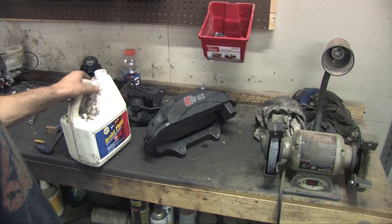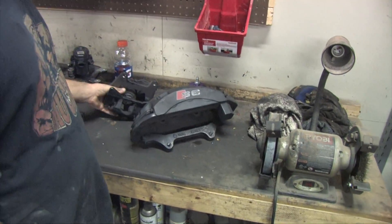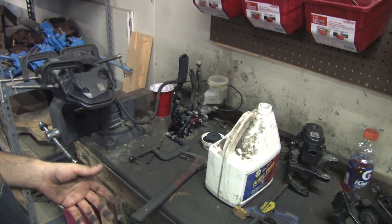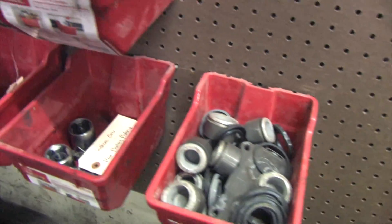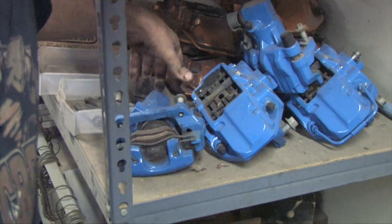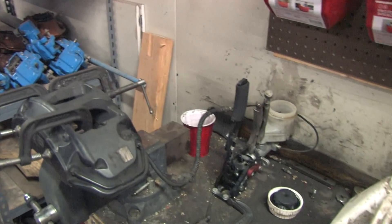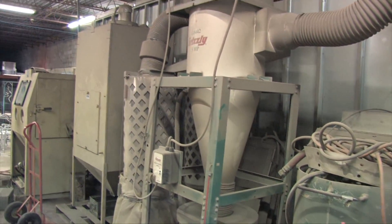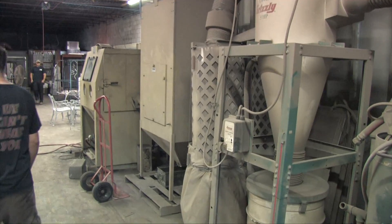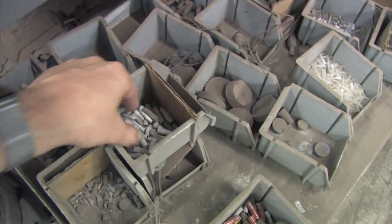This is our caliper disassembly table. Here we have a set of Audi S6 calipers — a six-piston front caliper — and the rear caliper is a single piston with an electronic e-brake built in. This is where we tear them down. They get all the pistons, seals, dust boots, and all the hardware removed, so there's nothing left of them but the bare shell. Over here we have Focus RS calipers and Nissan GTR calipers in the back, as well as Evo and SRT8 calipers. They've got a 40-horse rotary screw compressor, blast pot, a smaller blast cabinet, and another blast cabinet that's big enough to park a truck in.